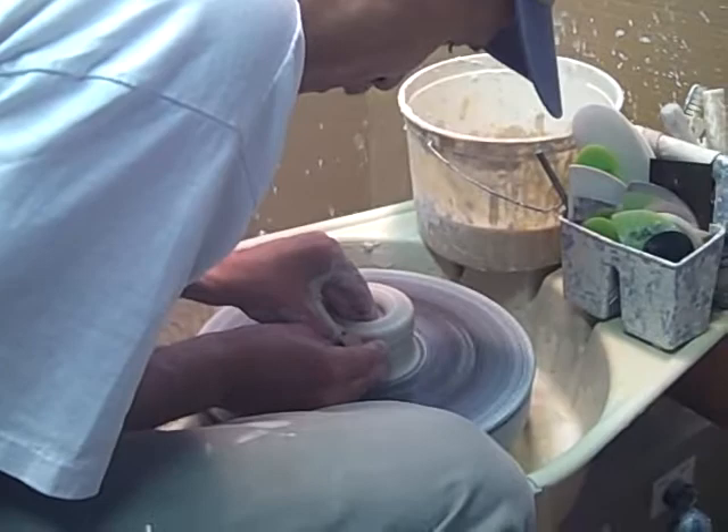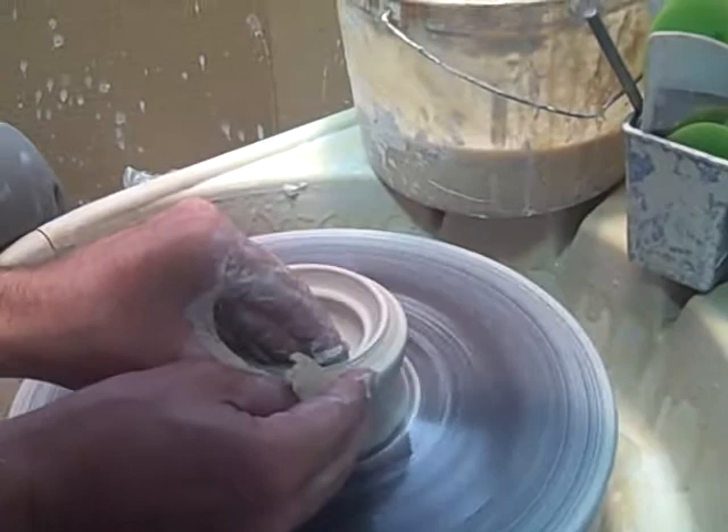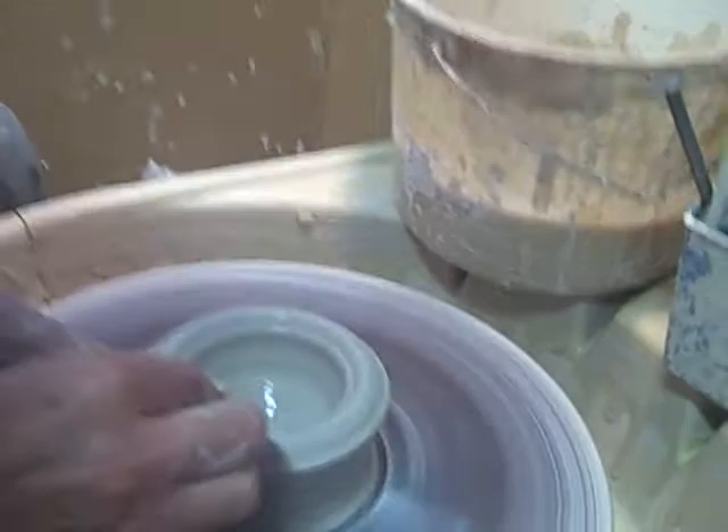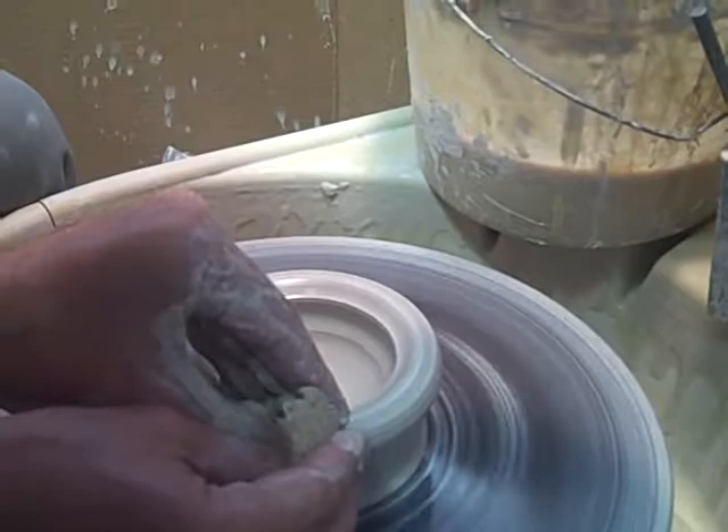Right now I'm just widening the well out to the shape that I'm going to eventually throw this bowl. You can make clay do pretty much anything you want to do. It's one of the nice things about doing pottery — it can do pretty much whatever you want, to a point, and then past that point the clay pretty well tells you what it's going to do.